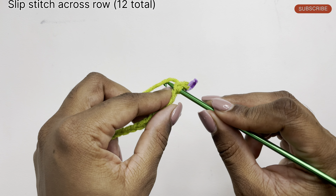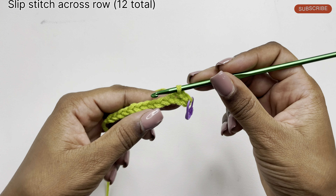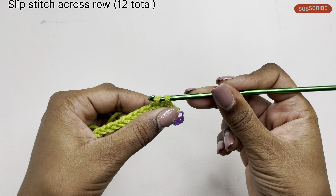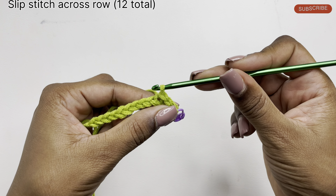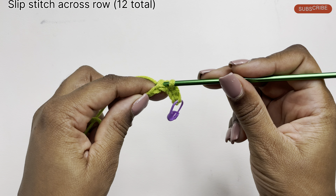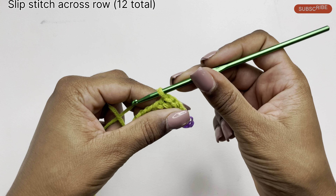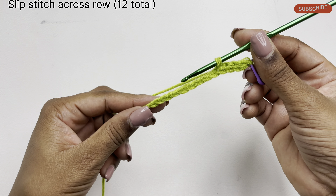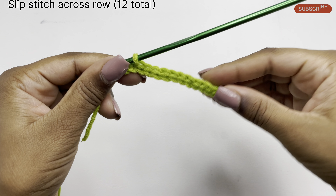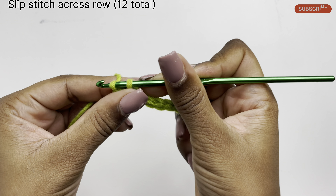Again, we insert our hook, pull through a loop, and then pull that through the loop already on the hook. So we insert our hook inside the stitch, pull through a loop, and pull that through the loop already on the hook. Go ahead and continue that going down to our last chain, and in that chain do your last slip stitch.